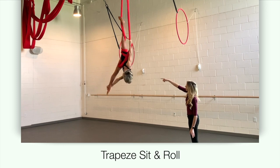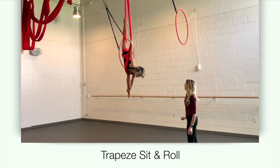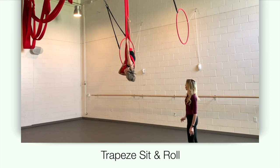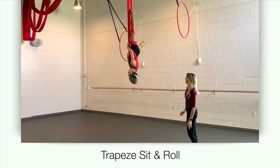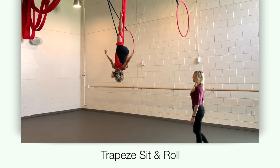Pass your left leg through the post and grab into a full split. From here you can release that left leg, use the loose fabric over your shoulder and begin to style in alternate positions.